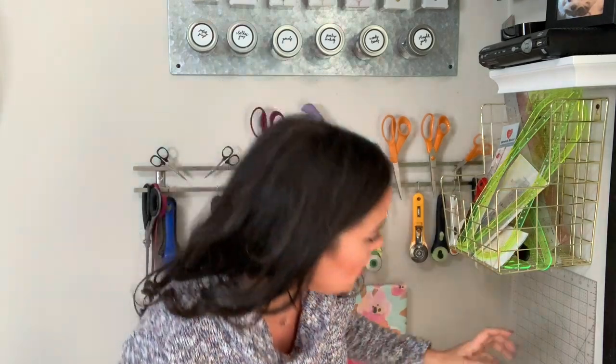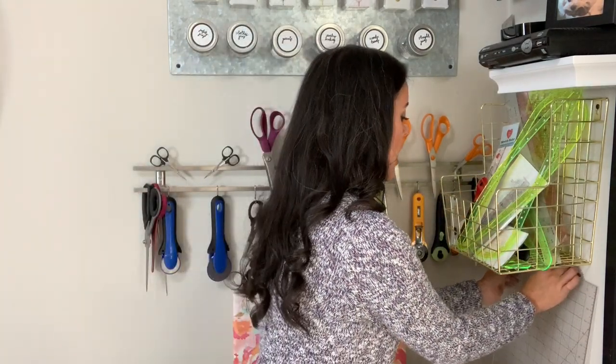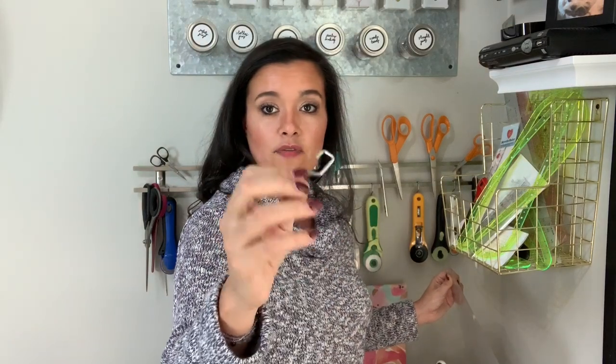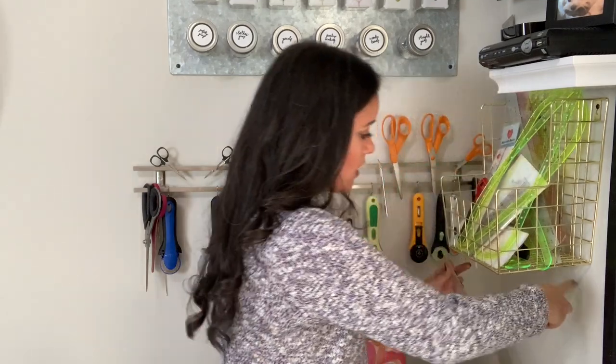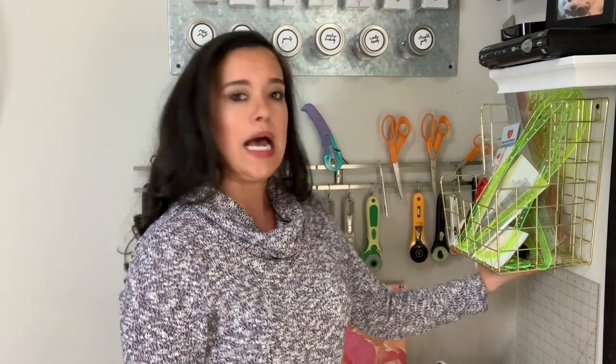Now you're probably asking: what about the big rulers that won't fit inside this basket? Great point. Because this is an open basket, I basically took an S-hook — you can find them at the hardware store in a variety of sizes — and I hooked the S-hook to the back side of the basket. Then my ruler just hooks right on there and hangs underneath. You could put a nail in the wall and just hang them that way, but I like that I can add multiple S-hooks and have them all hanging separately from each other.